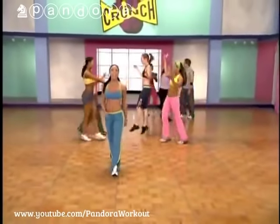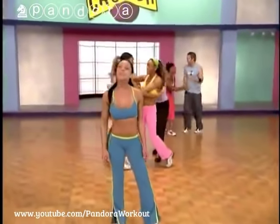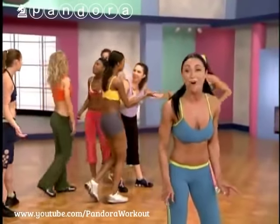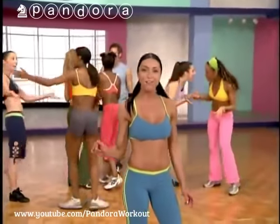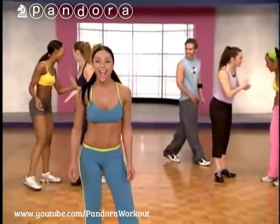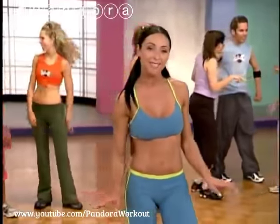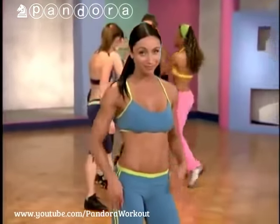Hey, this is Crunch Fat-Burning Ab Attack. I'm Kat. If you want to tighten, tone, define, and get that sexy midsection you've always wanted, this workout will do it. I combine high-energy standing ab work along with floor work. Burn those calories and get those fab abs. So if you're ready, let's do it.